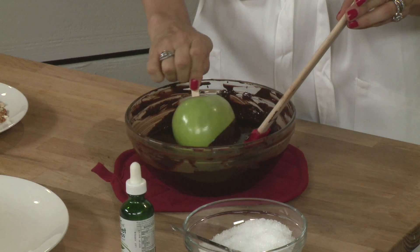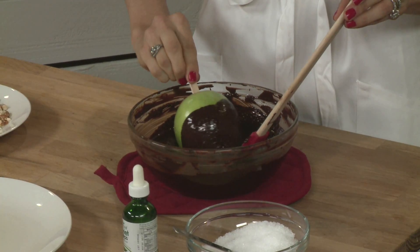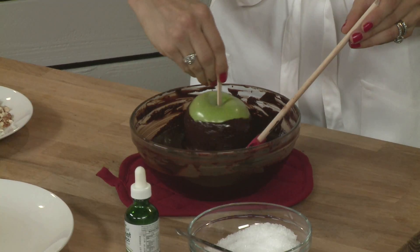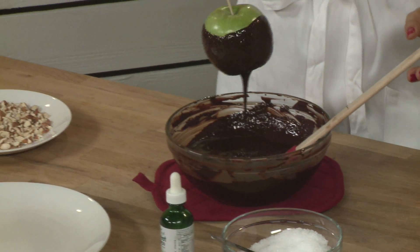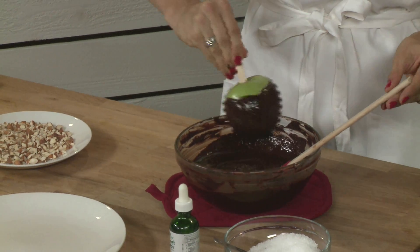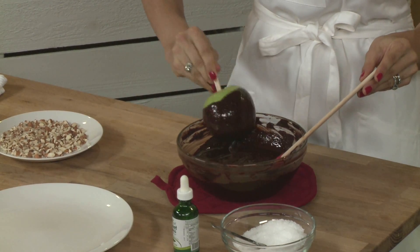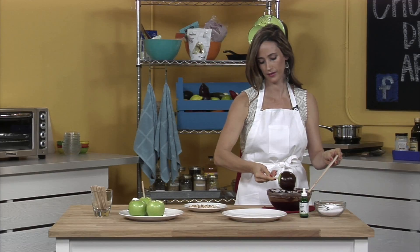Now we're going to take our chocolate and just do about two thirds of the apple with the chocolate. You kind of swirl it up to get any excess off — just swirl it around and it'll just drip off. That way they'll dry faster too if there's not a big coating of chocolate on there.